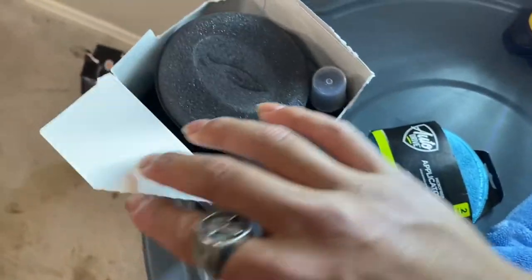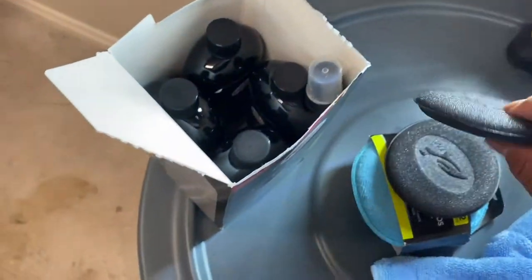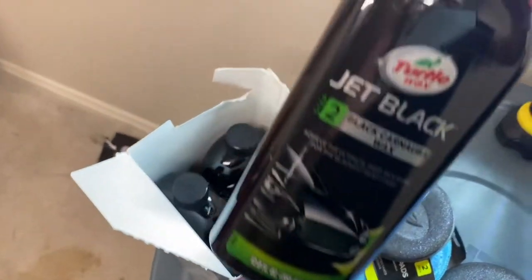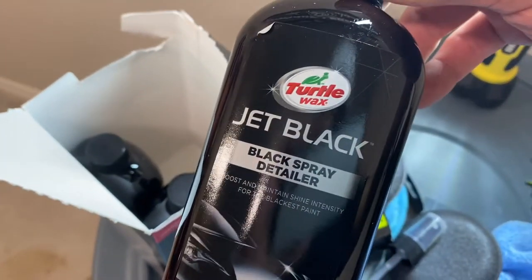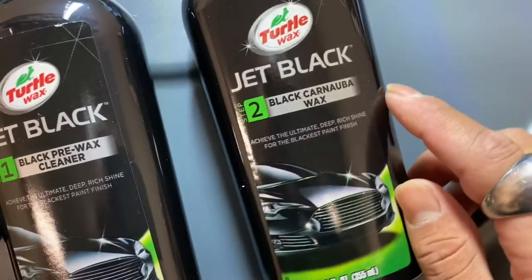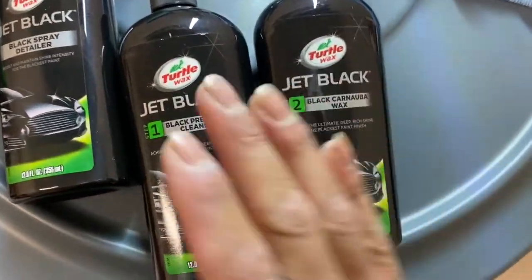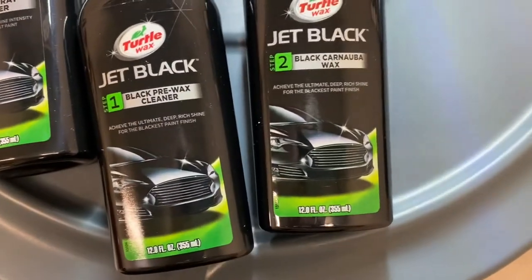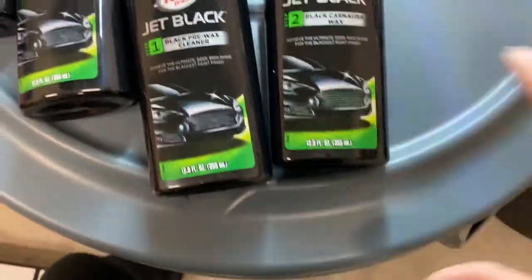So let's get right into it. I ripped off the top just to make it a little easier and more accessible. Here are the applicator pads it comes with — pretty spongy, very nice. It comes with quite a lot of stuff. Step two looks like there are a bunch of different steps. There's a little sprayer — I take it that's what you attach the black spray to. Laying them all out here: this is a pre-wax cleaner, and then the Black Carnuba wax. Step one is going to clean everything and step two is going to finish waxing it, and that should be the detailer to finish everything off.